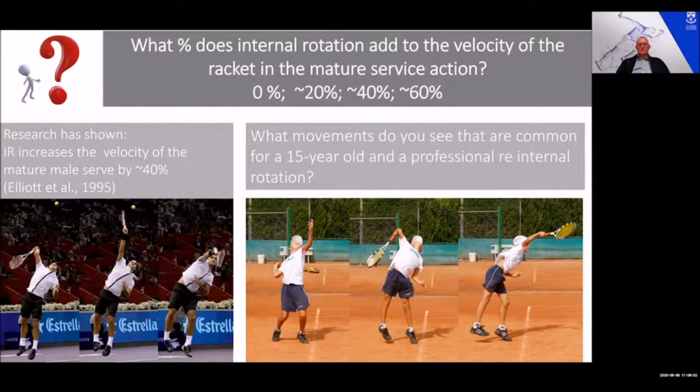If you look at the actions of the two — a 15-year-old versus a mature professional — again, look at that back hip. Notice how the back hip moves vertically upwards. Both hips are driven up from leg drive, but the back hip moves up higher with greater vertical velocity than the front hip. You stay almost side-on for much of the action until near impact, and only then do you start to move horizontally with your trunk into the ball. This is the only way you can effectively use internal rotation to create velocity.